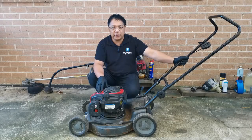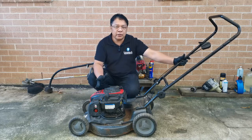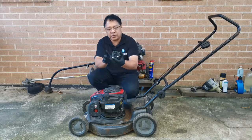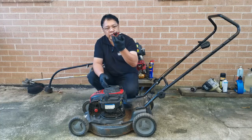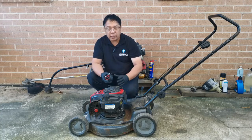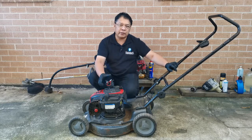Hi everyone, welcome back to our small engine repair tutorial. Today we have this Victa Corvette 500 with the Briggs and Stratton 500E series engine — 140cc overhead valve engine. This engine is running and starts, but it's surging. It has a plastic-type carburetor, and because there was no air filter, dirt got into the carburetor and blocked the pilot jet. Today I'm going to show you how to fully rebuild this carburetor, and we also need to fix the throttle mounting.